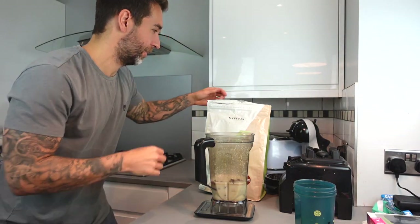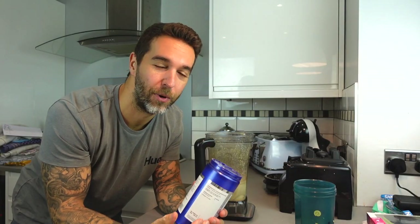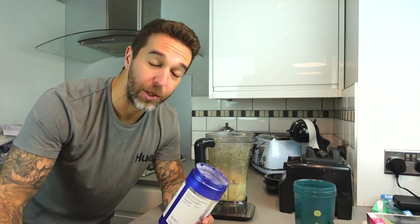Next obviously we've got our protein. Then I'm going to put in my creatine. If you do weight training, it's pretty much the only supplement that has been proven to scientifically have benefits. It's super cheap — you just want to make sure you've got creatine monohydrate, and you're going to need five grams a day to get the optimal effect.